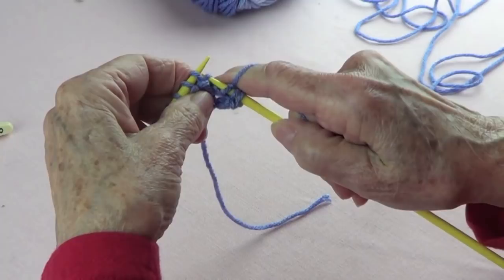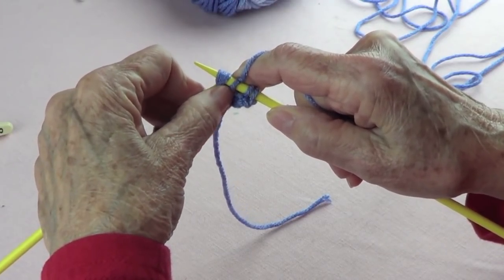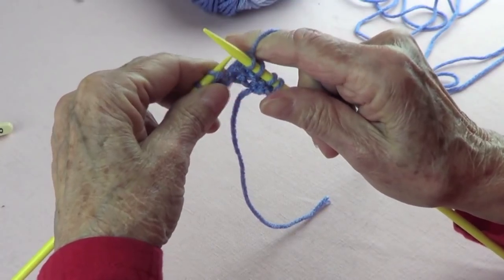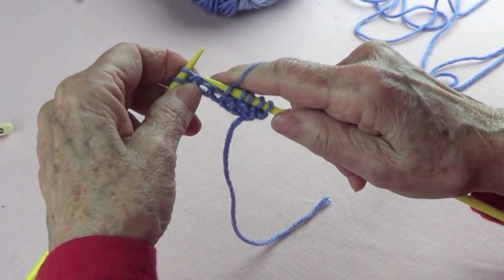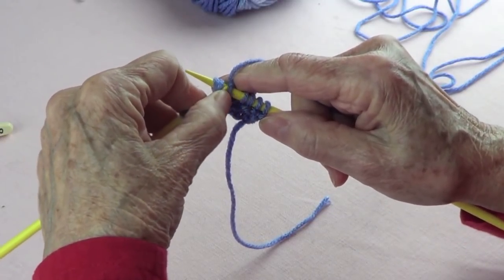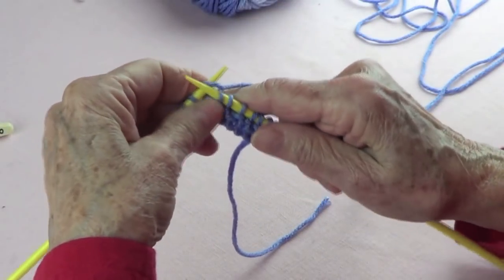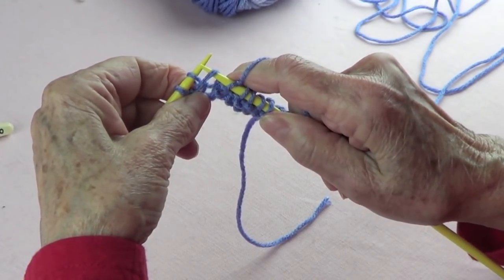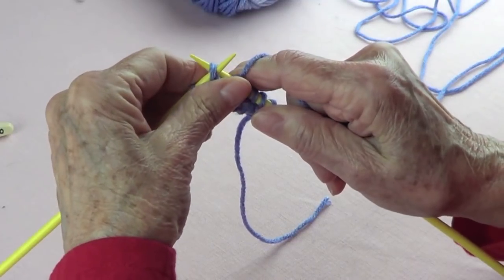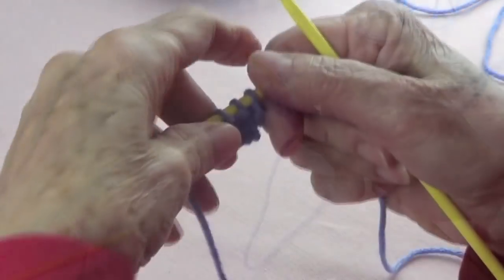So let's do that again: knit one, and then pick up that loose strand together with this stitch, put them on your right hand needle, left hand needle goes in front, and knit them through the back. Again: knit one, pick up that strand together with the stitch, put them on your right hand needle, left hand needle goes in front, and knit them through the back. You see it's kind of loose — pick up the next stitch, put them on your right hand needle, put your left hand needle in front, and knit them through the back. Knit the last one.